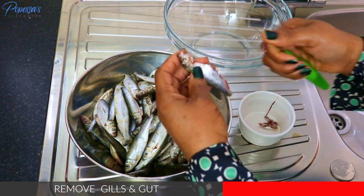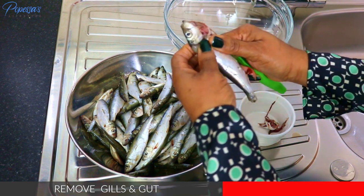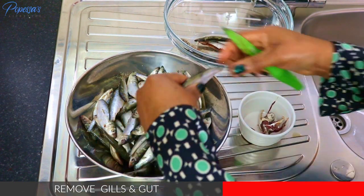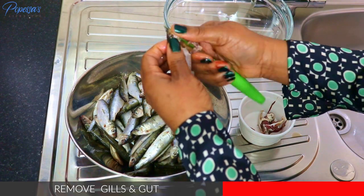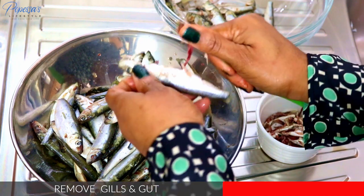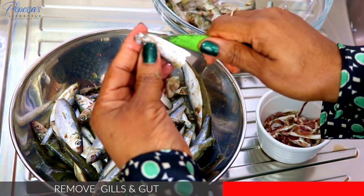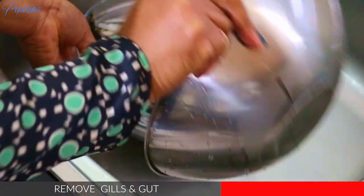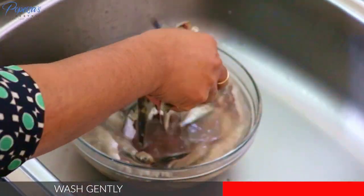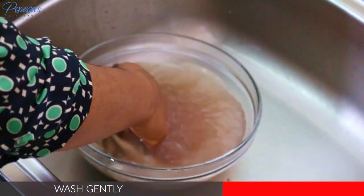I'm going to start by cutting the fish. As you can see, this is not difficult at all — with practice you'll learn to do it well. I'll be doing this until I'm finished cutting, then I'll start washing the fish. You need to be gentle because they're very delicate. I'm going to wash for about three to four times until the water is clean enough.